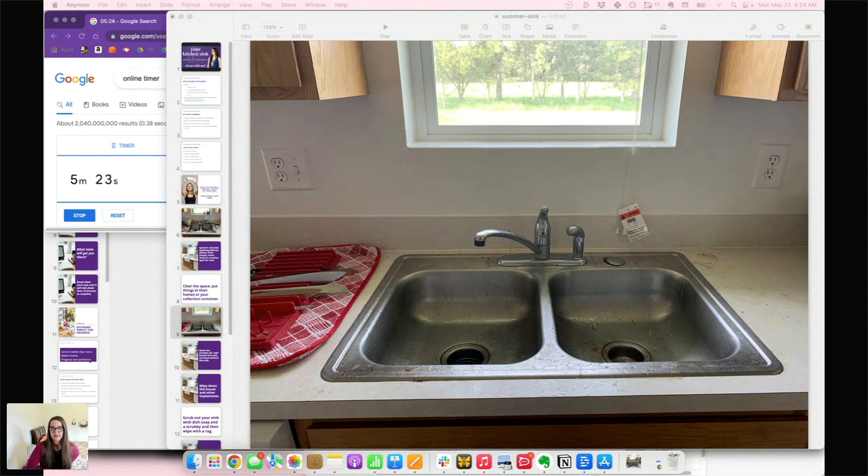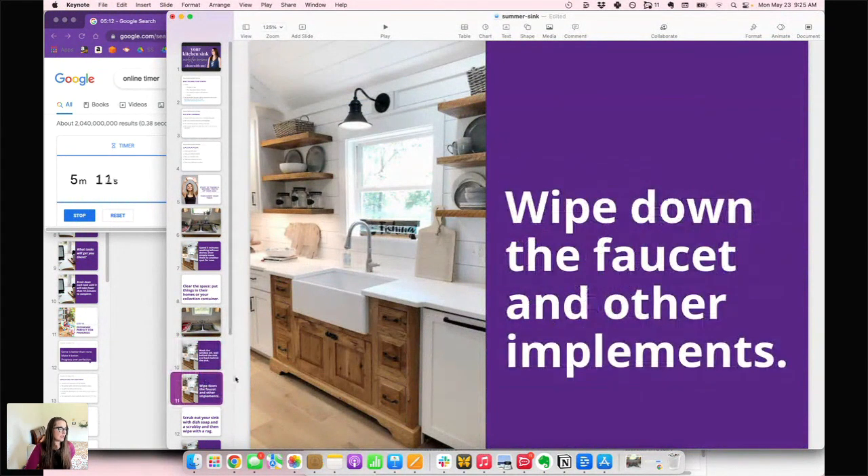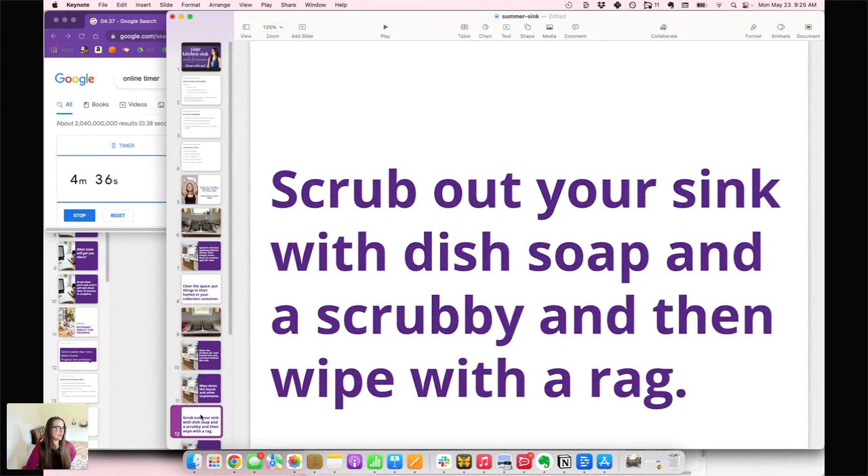We only have five minutes left. Are you done wiping things out? Wipe down the windowsill, the back behind the sink. Be sure to wipe down that faucet and anything else sticking up — a drinking water dispenser, a little sprayer, whatever else is there. Wipe wherever the faucet meets the counter or sink — that sometimes gets a little grainy. That should take about a minute. Then we're going to scrub out the sink with dish soap and a scrubby — I just used my little sponge.